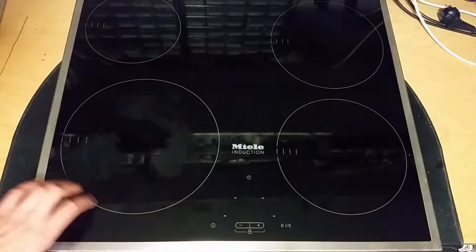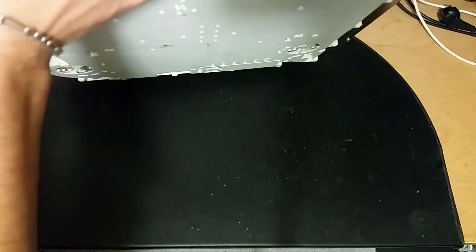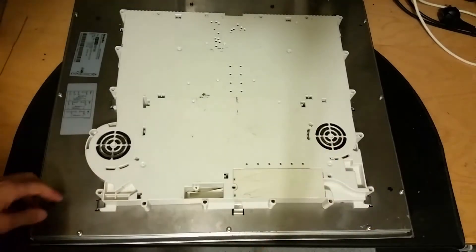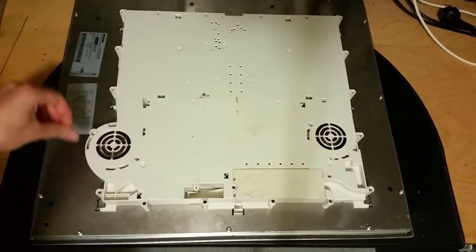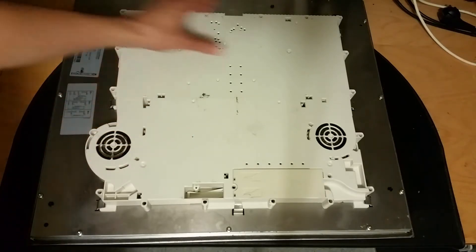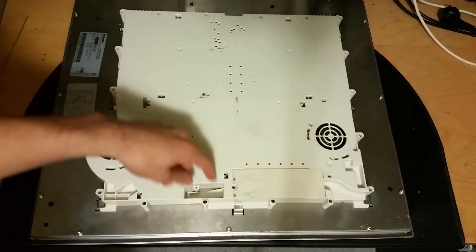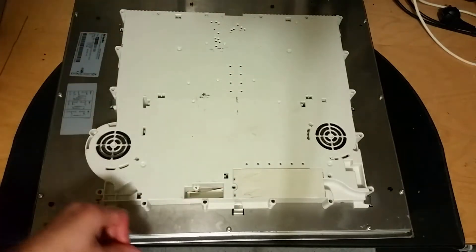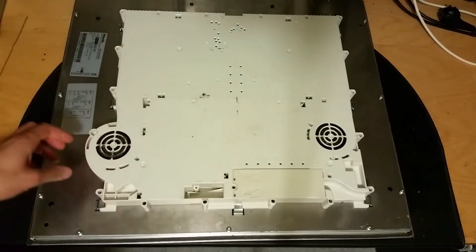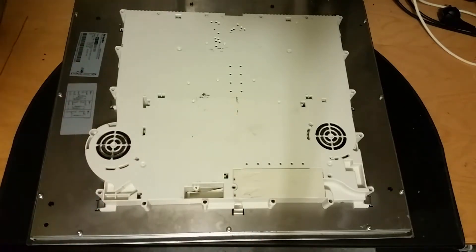I will not plug this in - I'll take it apart first because if it's damaged I don't want to ruin it any more. There's the backside held together by some Torx screws. We've got two fans, and maybe the modules are here with the heat sinks. The circuit board goes in like that, maybe some kind of rectifier board here that provides power to all four boards. Maybe the rectifier board is broken, or maybe one of these modules is broken.